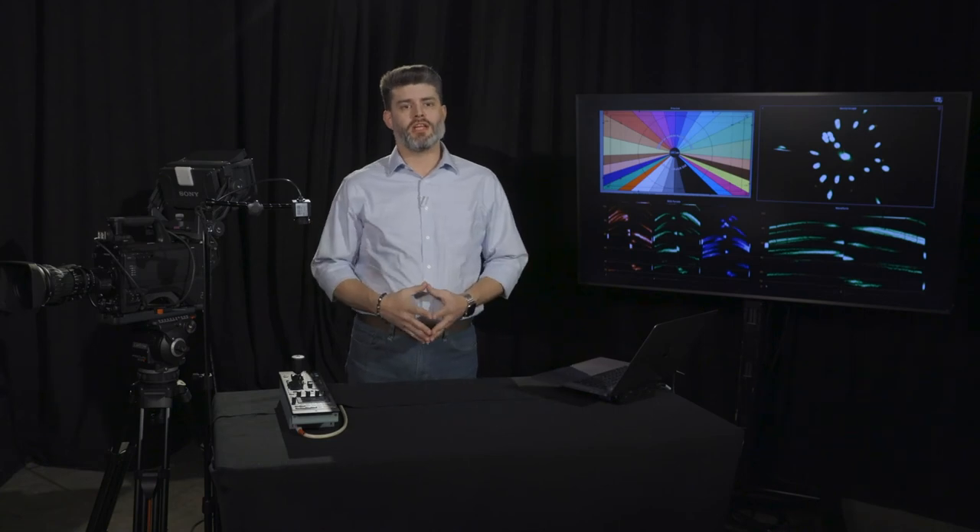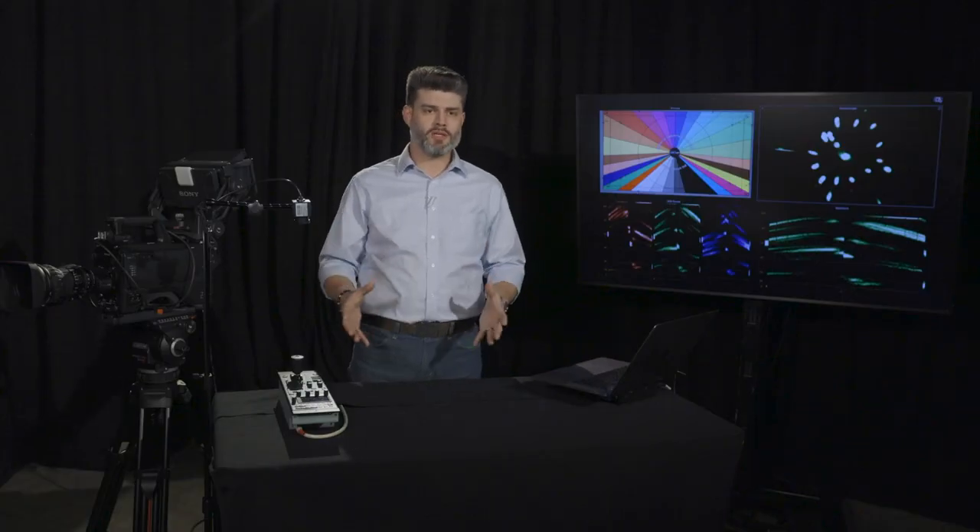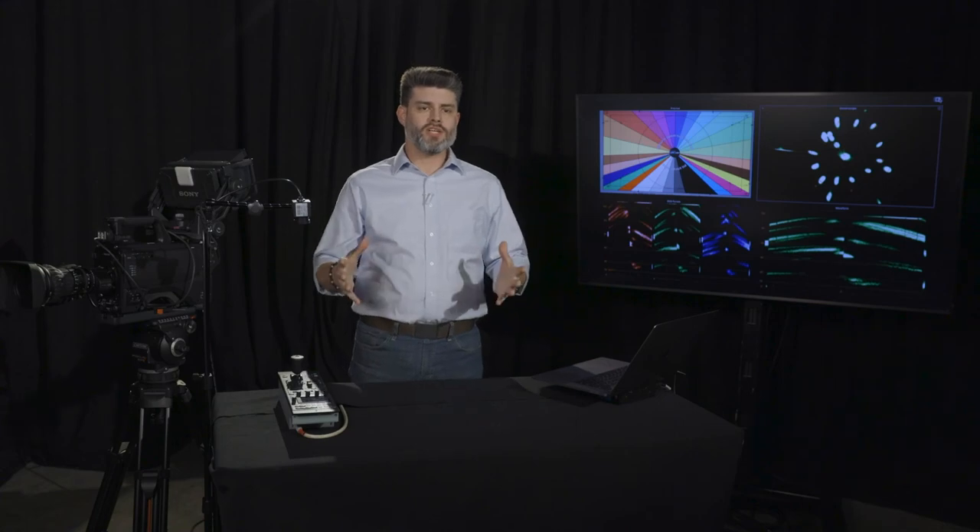Now we're completely finished setting up this camera. We sped through a good bit of information today — we talked about setting up the tripod, balancing and leveling, back focus for the lens, white balance, black balance, color balance, how to match multiple cameras, and how to create different looks depending on what you're trying to do. This is a very in-depth topic and we could spend hours more on it. If you've got questions, post them in the comments and we'll get right back to you. My name is Peter — thank you for hanging out with us today.